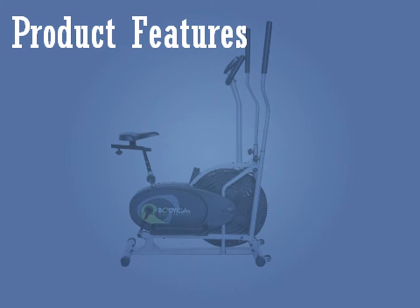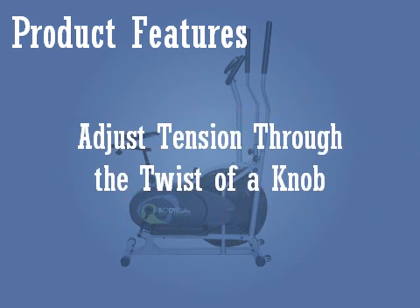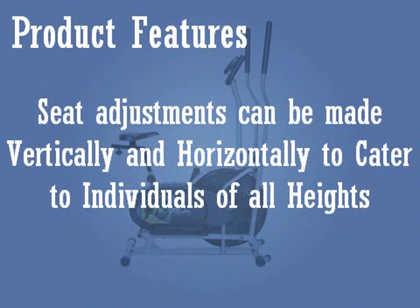Product Features: High momentum fan blades produce a gentle breeze as you exercise. Adjust tension through the twist of a knob. Console tracks workout time, speed, distance and calories burnt. Seat adjustments can be made vertically and horizontally to cater to individuals of all heights.